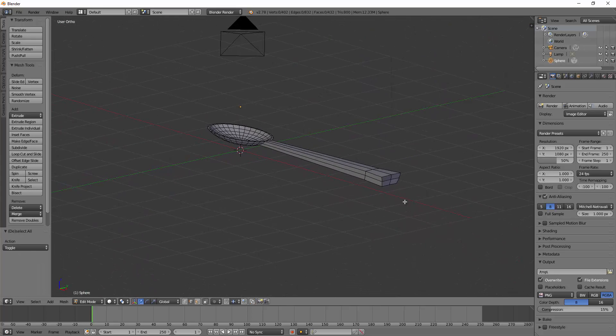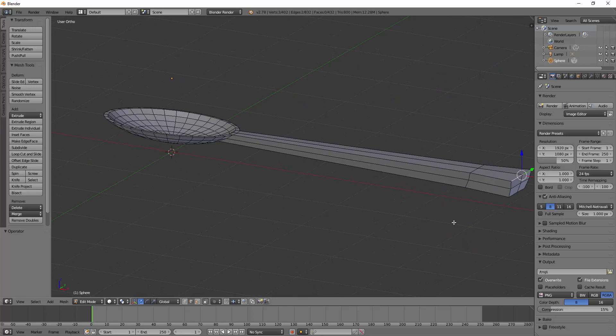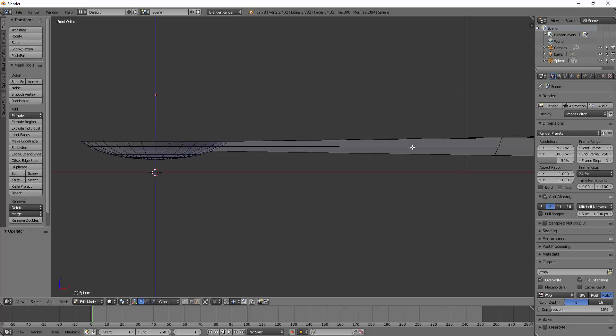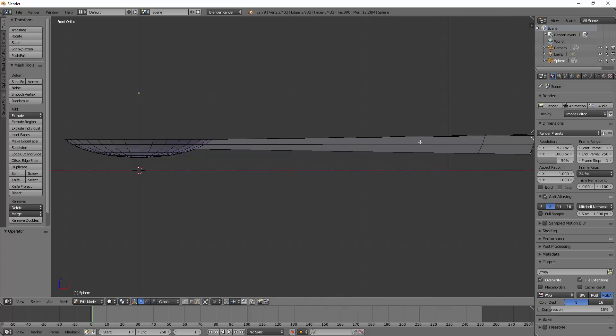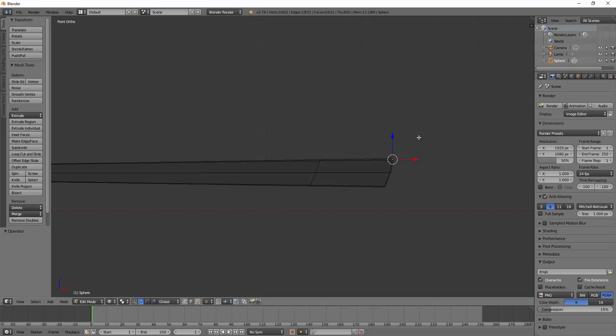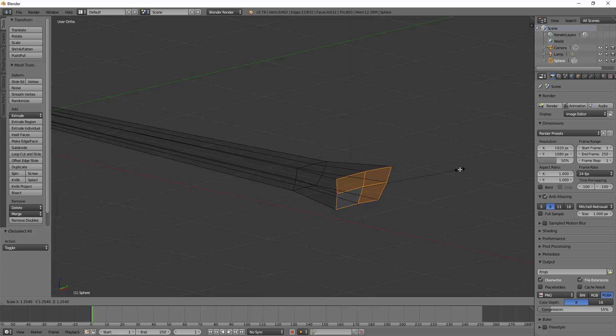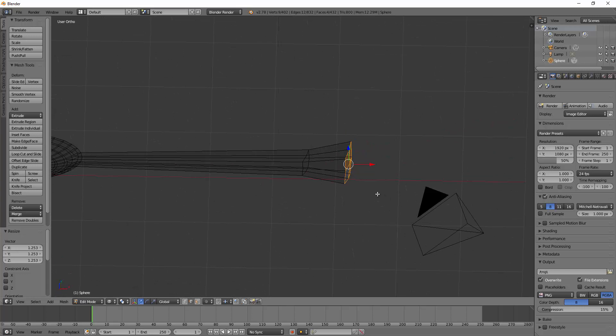If I'm not clicked on it anymore and want to readjust, make sure edge select is on, then hold Alt and select one of those edges to select the whole loop cut ring. Then scale it bigger or smaller as needed. On the back edge, holding Alt doesn't select the whole thing, so go back to face select and switch to the side view. Hold Shift and middle mouse click to pan the view. Go to wireframe with Z, deselect with A, then B to border select all those faces on the back edge and scale as needed.